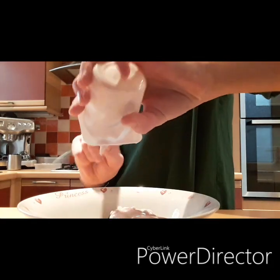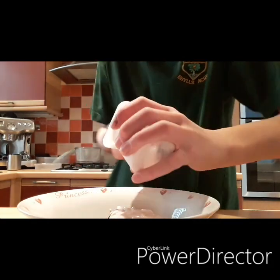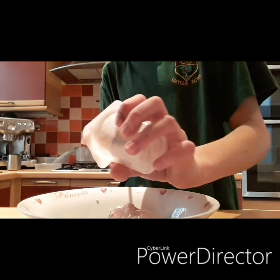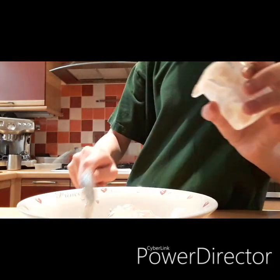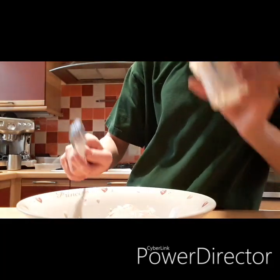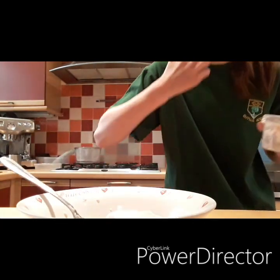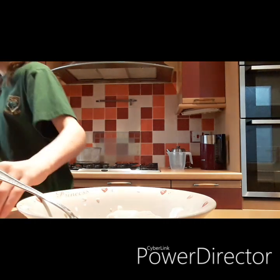Look, satisfying ASMR! I just put it all over the side. Okay, that is done. Just have to spread it out and put this on the drainboard.